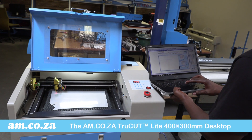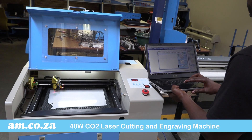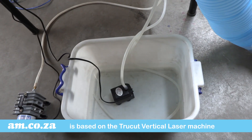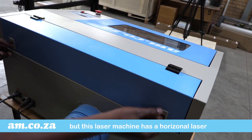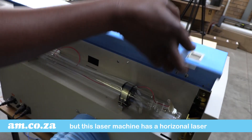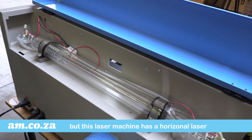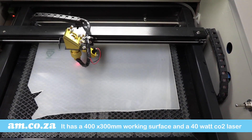The AM.co.za TrueCut Lite 400 x 300 mm desktop laser cutting and engraving machine is based on the TrueCut vertical laser machine that operates on a water pump and extraction hose principle. The difference is that this machine has a horizontal laser and boasts a broader working surface, and yet it is still small in size in comparison to traditional laser machines.